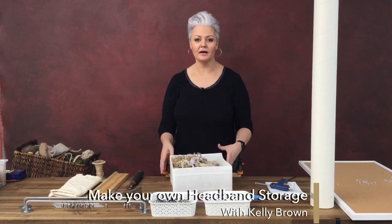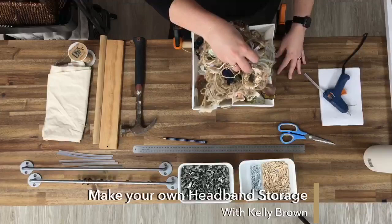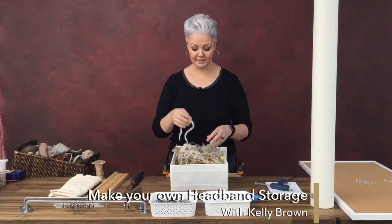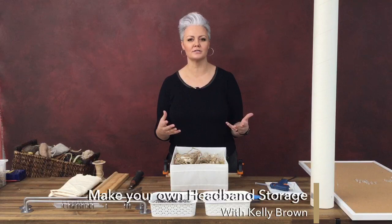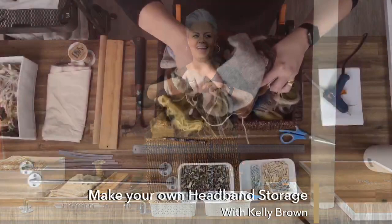Right now this is how I store my headbands. When I'm looking for a headband, I have to go through this. This is a task I have been putting off for so long and I can't tell you how frustrated I get every time I come to this basket. I keep putting it off because I know it's one of those tasks that is going to take some time to create the right storage. And I have two of these baskets — they are exactly the same — these are my hat baskets.